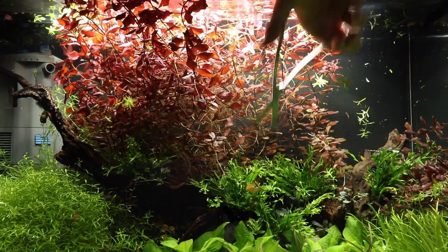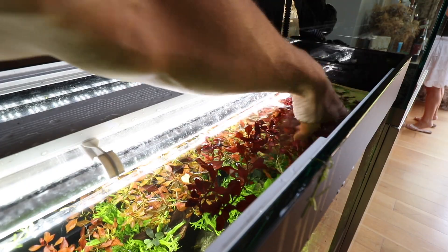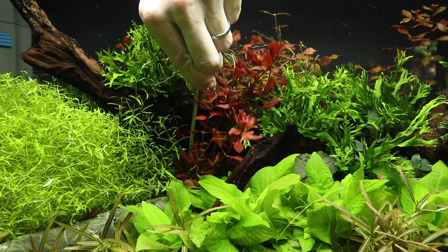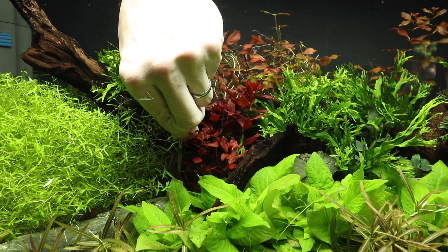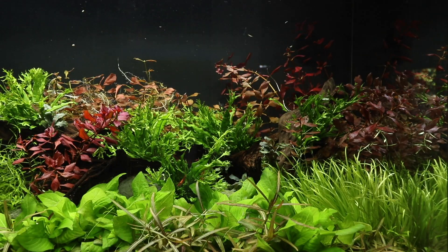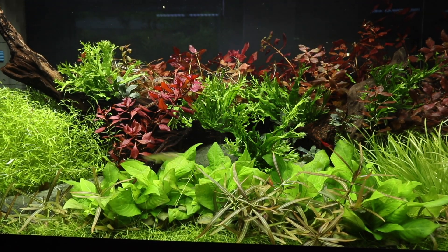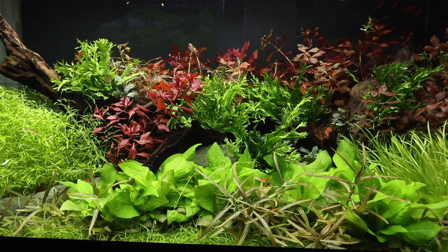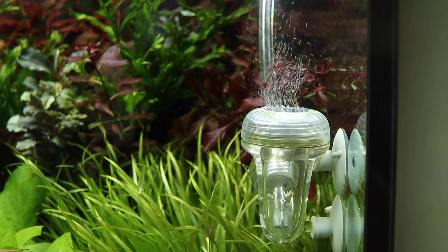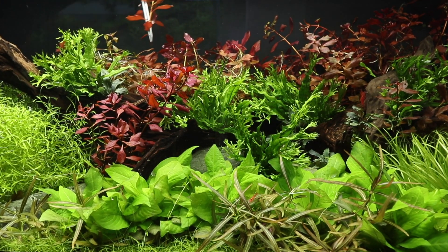If we just trimmed all of the stems right back in one go, the aquascape would look a little unsightly and unnatural. After removing all the plant cuttings and debris with our hands and fishnet, we can begin to replant the healthiest trimmings of Ludwigia. These are inserted into our tropical aquarium soil with aquascaping tweezers, or in some cases the stems can actually be placed in the main plant mass, with the roots just suspended by the other stems. This relatively new technique is known as topping, and the stems will usually grow well, given appropriate light, CO2 and nutrients. This is because they can obtain all of their required nutrients through their leaves and aerial roots.